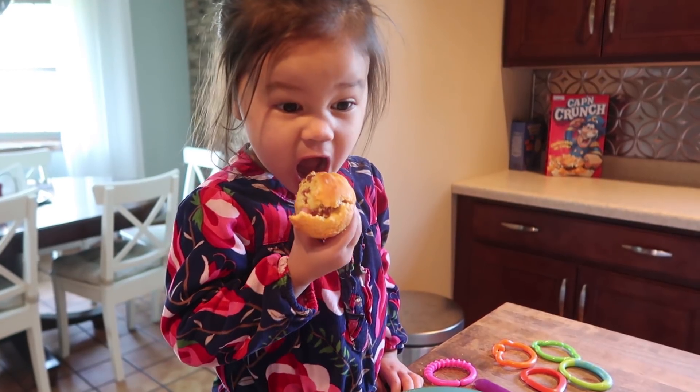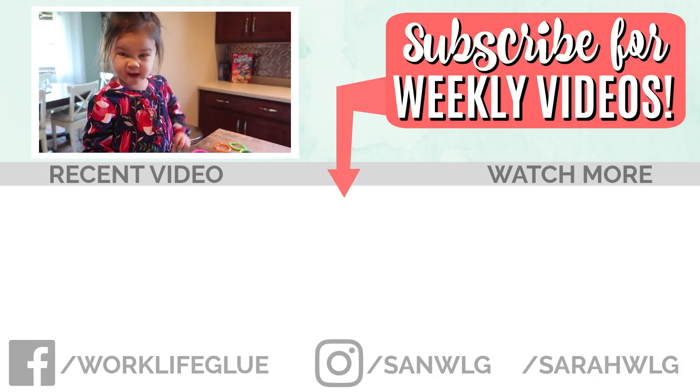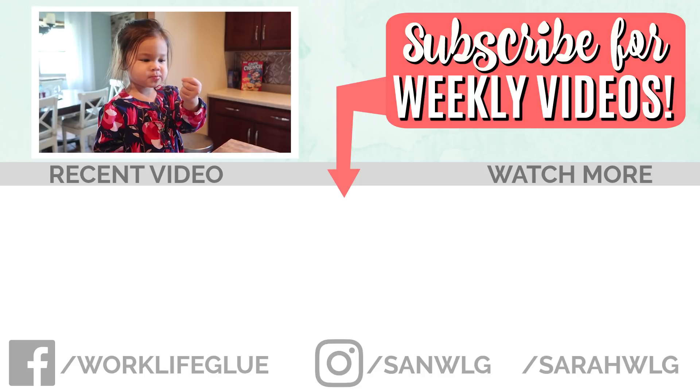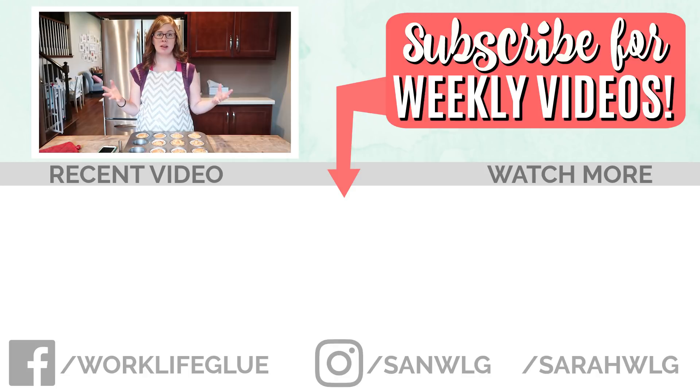Try these with your daycare kids and let me know if you enjoy them. Is your corn dog muffin yummy? Thumbs up! Good job. If there are any other daycare-related videos you want me to film, make sure you leave it in the comments. Let me know if you try these. Thank you guys so much for watching — I'll see you next time!